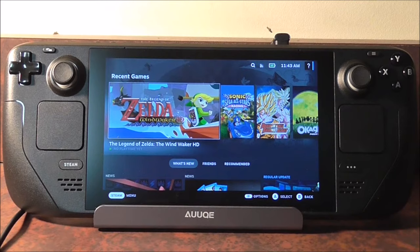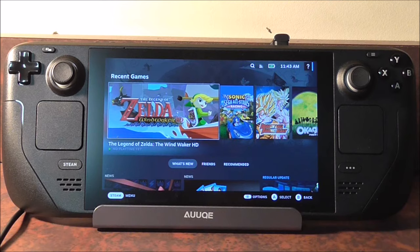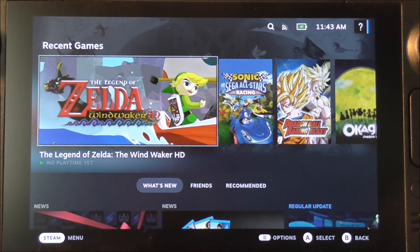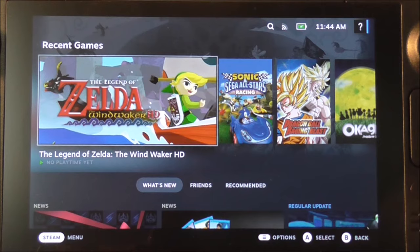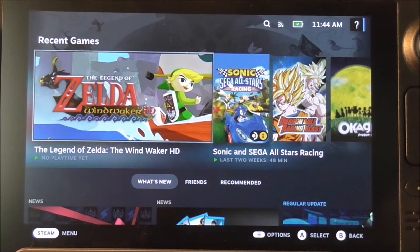Quick note: I can't record desktop mode using my capture card — it just freaks out. It will record the game interface, but when I switch to desktop mode it doesn't work. So I'm going to zoom in as close as possible with a camera instead. Sorry about that — I didn't know that was going to be a problem. I have a keyboard and mouse plugged into the dock of the Steam Deck.